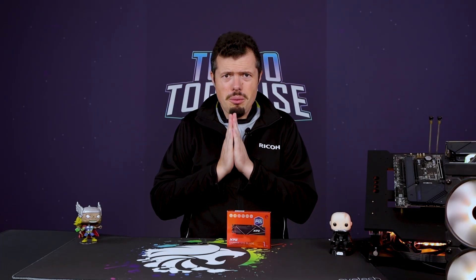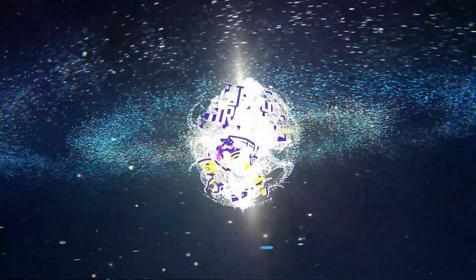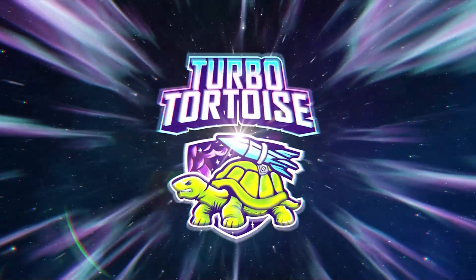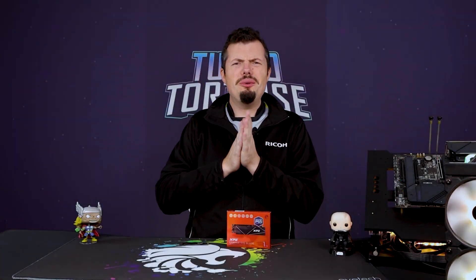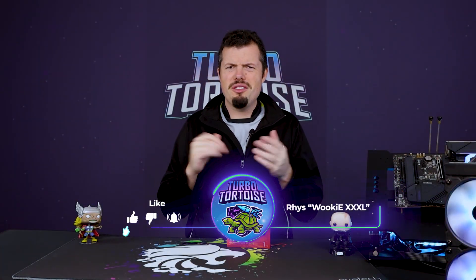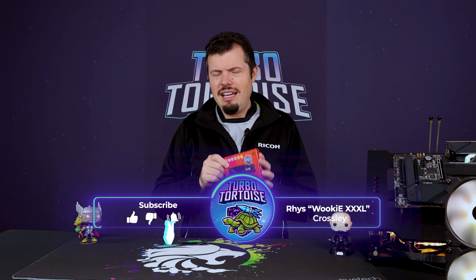ADATA and XPG just continuously impresses me with their value, and today I'm going to show you why. Good afternoon and welcome to Turbo Tour to Tech. I'm Rhys of the four-piece variety of Walkie Triple XL, and I've gotten the Gamax S70 Blade.